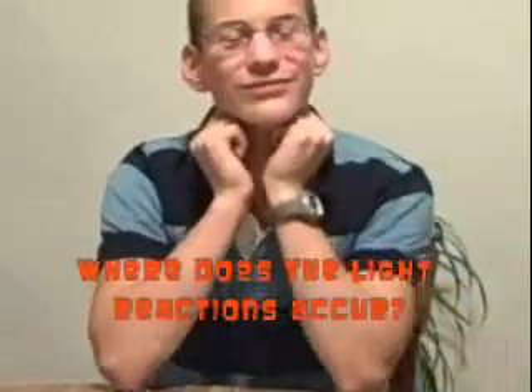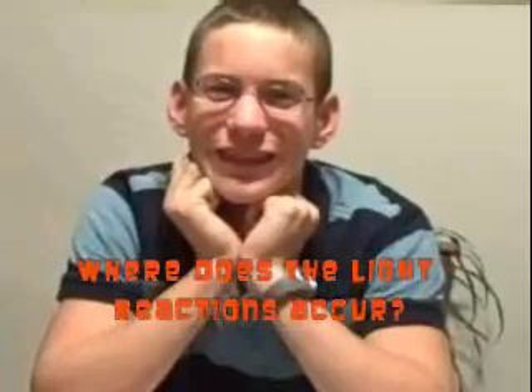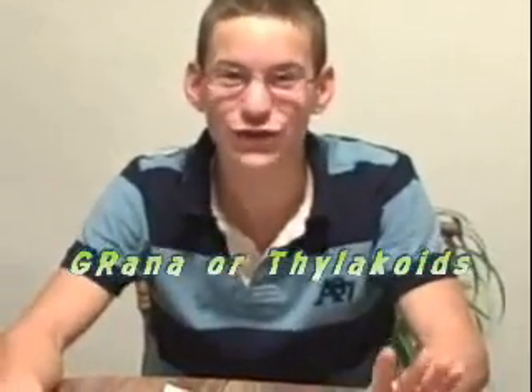I'm gonna ask you guys a couple of questions about photosynthesis. First question: where do light reactions occur? Nope — you're wrong, and you're wrong too. The correct answer is the grana, or the thylakoids. But good try!